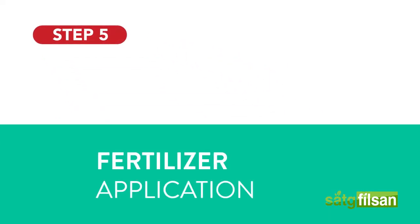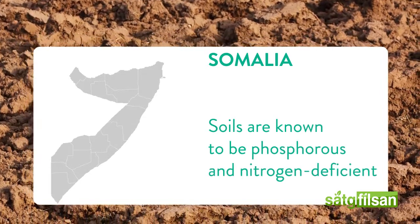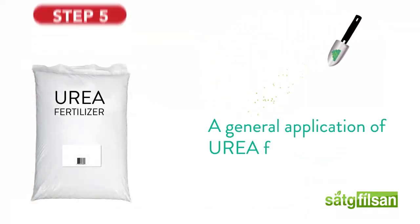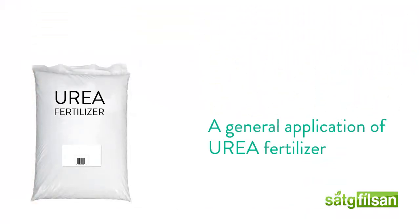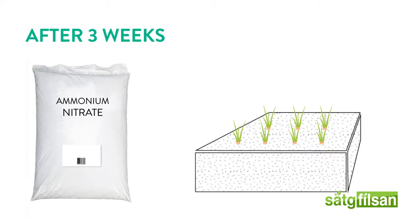Fertilizer application. In areas such as Somalia, soils are known to be phosphorus and nitrogen deficient. Therefore, a general application of urea fertilizer before placing the onion seedlings in the ground is recommended. Three weeks after planting the seedlings in the ground, the gardener may begin applications of nitrogen-based fertilizers, such as ammonium nitrate.